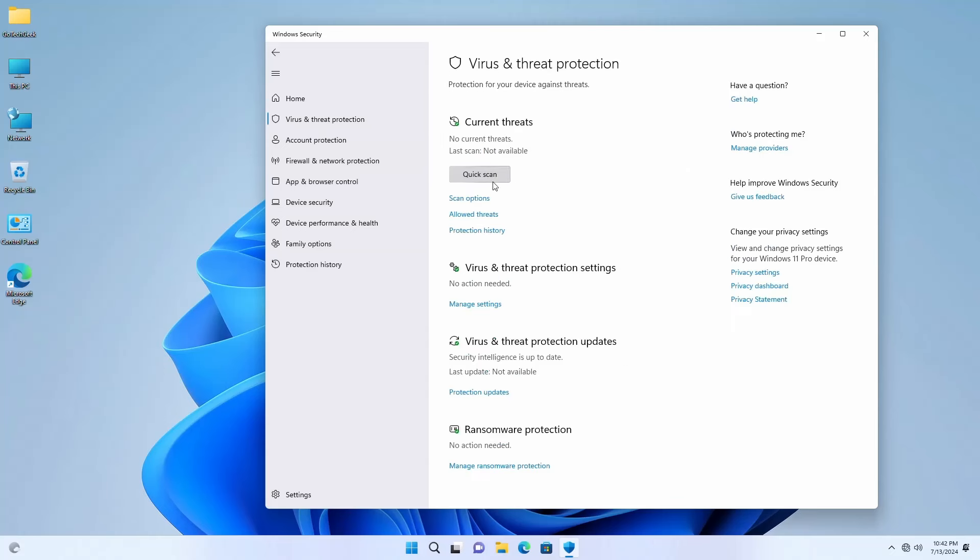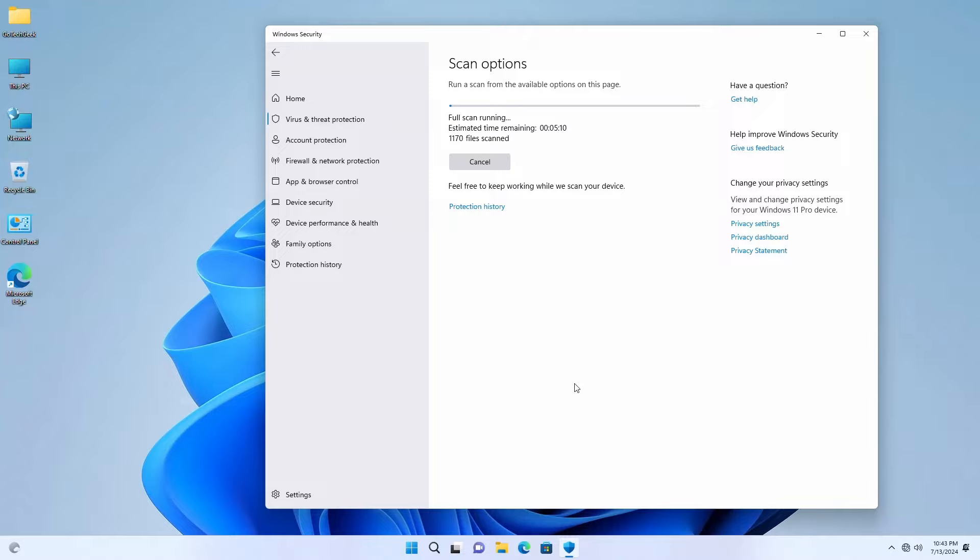I'm going to go ahead and run a virus scan — a full scan — then install a bunch of software. I'll be right back when that's all done.